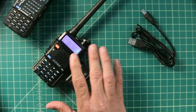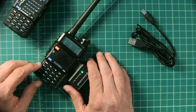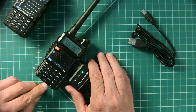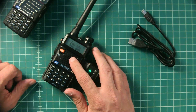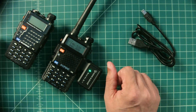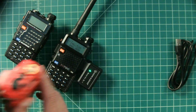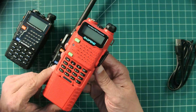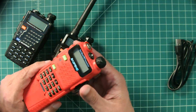We're going to take a look at the different radios supported by this device. I tested it on this Baofeng GT5R, which is a UV5R variant produced and sold by Radio Oddity. I also tested it on this UV5RE, which is another Baofeng UV5R variant, and it worked for both of these radios. And then I also tested it on this UV5R5, again a UV5R variant.